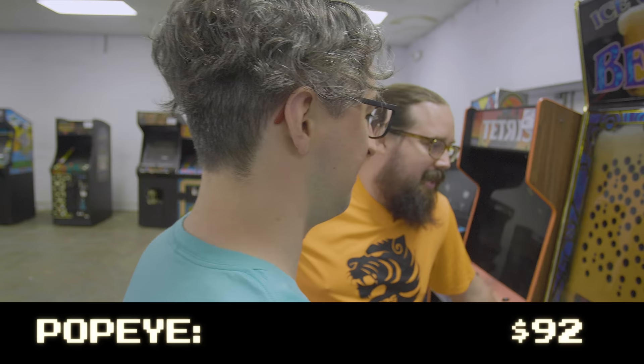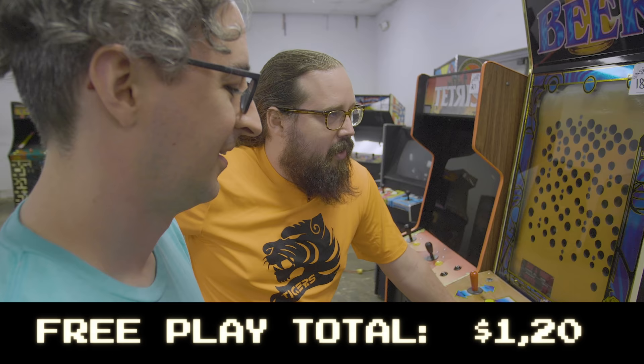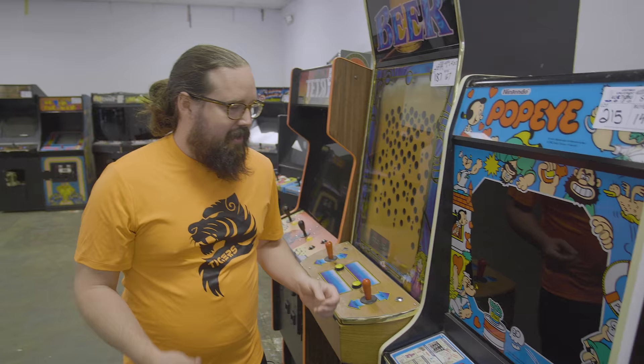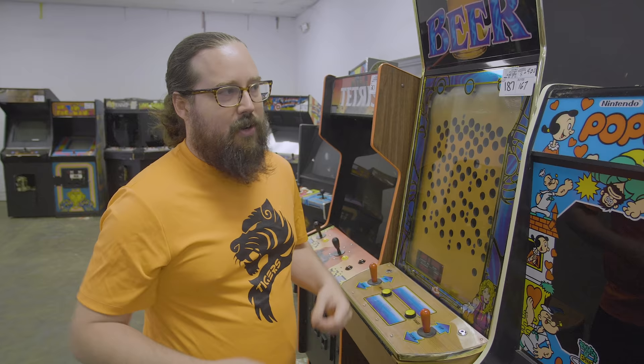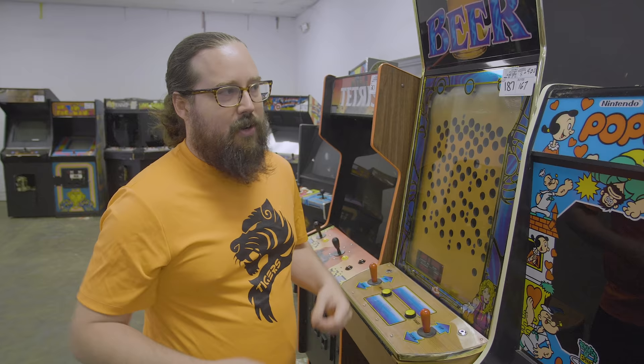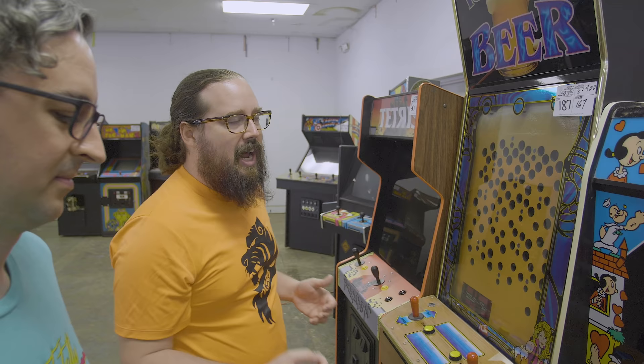Went a little high on this one, but the monitor is actually one of the best looking Nintendo monitors I've seen — super crisp. Popeye is one of my all-time favorite games. You can tell the difference: the right joystick, gorgeous monitor versus a dim monitor. That's how Popeye goes from a $500 or $600 game to a thousand-plus dollars. We got that one for $9.25 — great purchase.